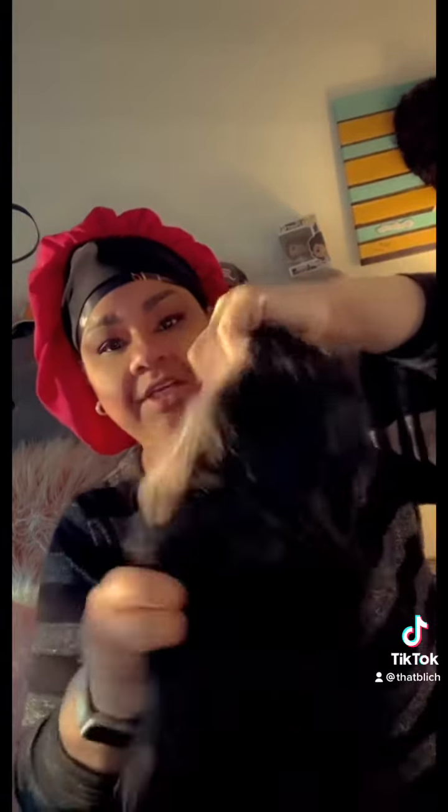You got the two combs on the side, the adjustable straps, and this wig cap looks to be very stretchy. So let me try it on with the lace and then we'll go from there. Okay, it's a wig. I think it's giving what it's supposed to have gave.